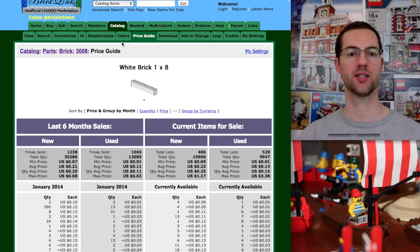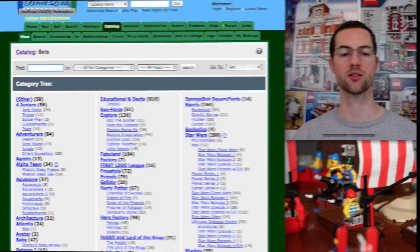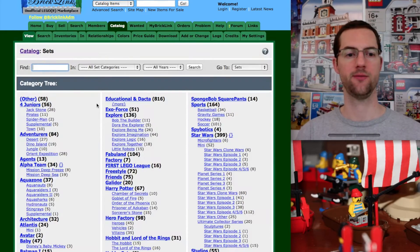Now let's go check a set. We're going to go back to the catalog and click on sets. The next thing we want to do is check out a specific set. The one I have in mind is the Black Monarch's Castle, so we're going to go into sets and find it.